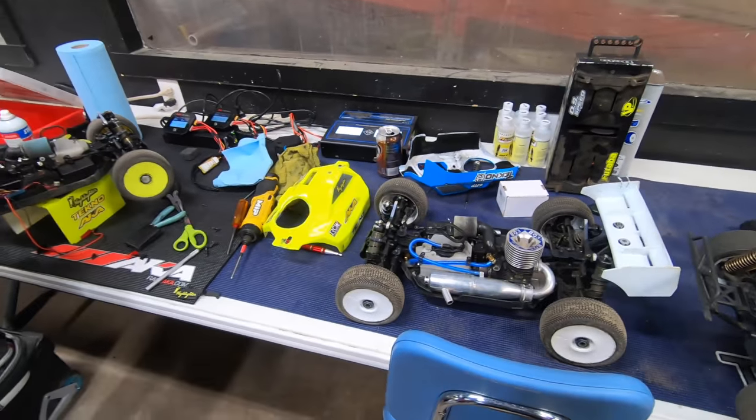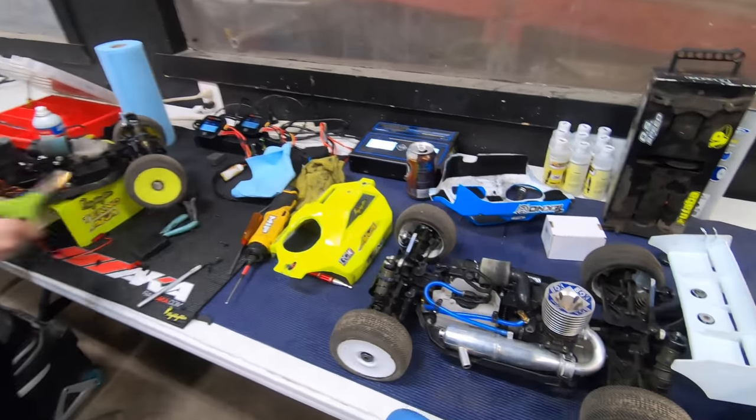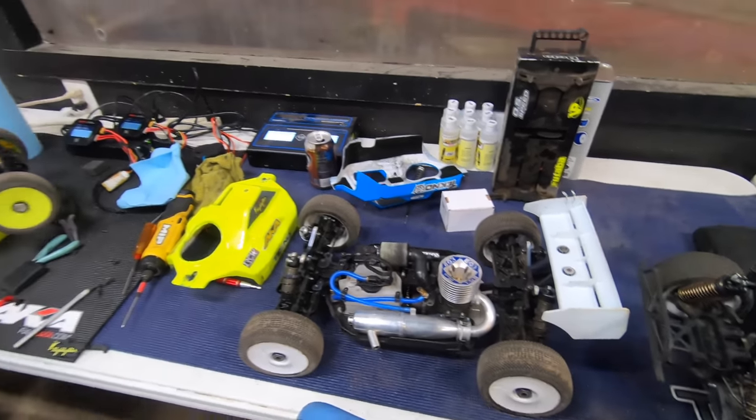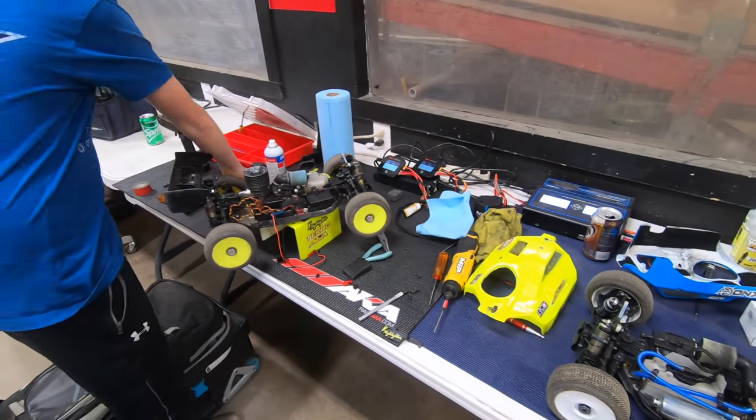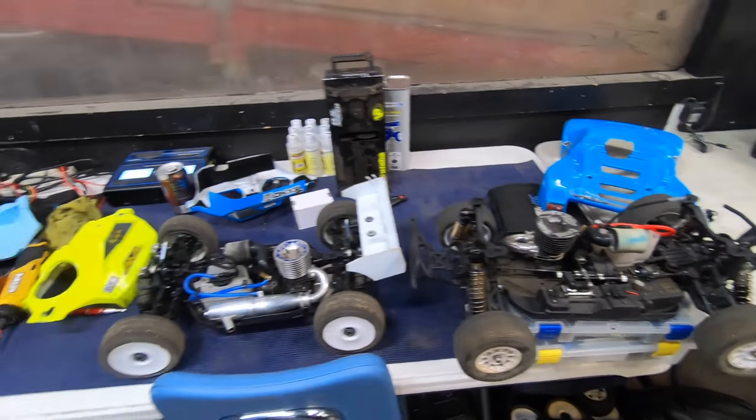The NB 48 2.0s are taking over, but there's a guy here who converted a nitro MB 48 2.0 to an electric one because the electric version isn't out yet. We're gonna go take a look at his car once he gets off the track — it's gonna be cool.